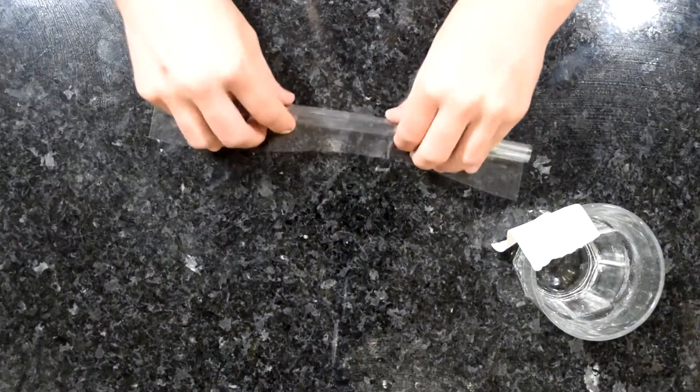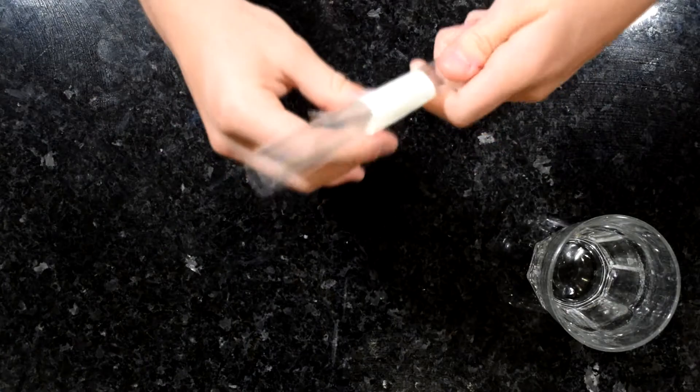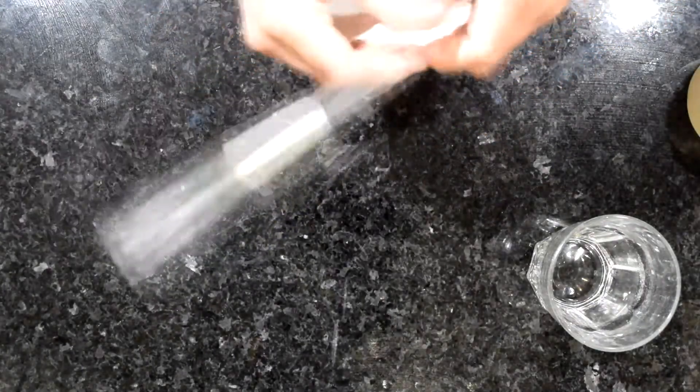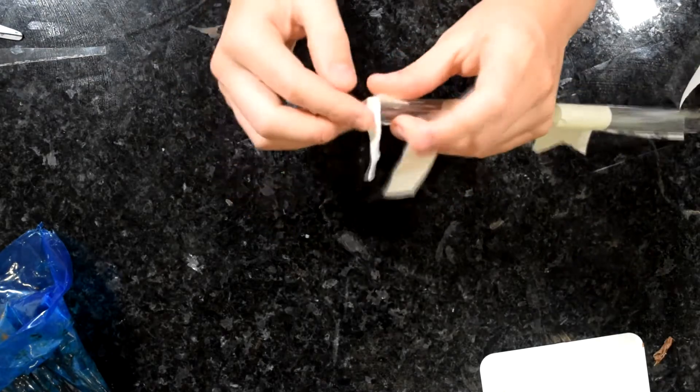We're going to start off by making loads of different bits of makeup. To make some makeup brushes, I'm going to roll up a piece of acetate quite tightly and secure that with some tape. Then cover the end with tape, place tape over a glass, and use scissors to stab a hole so I can insert that tube of acetate into the glass.